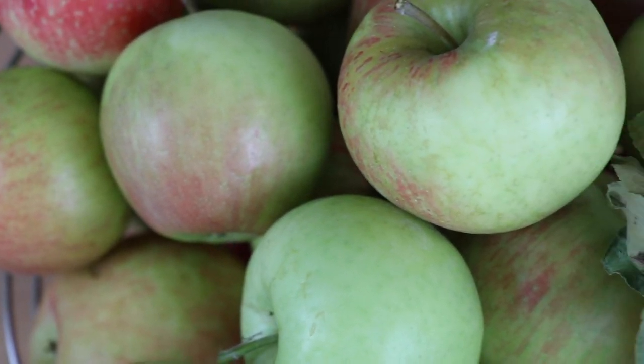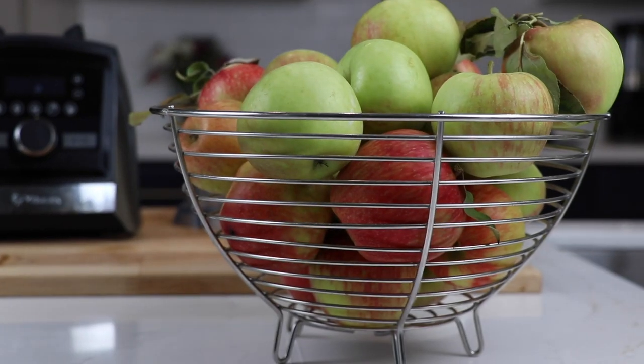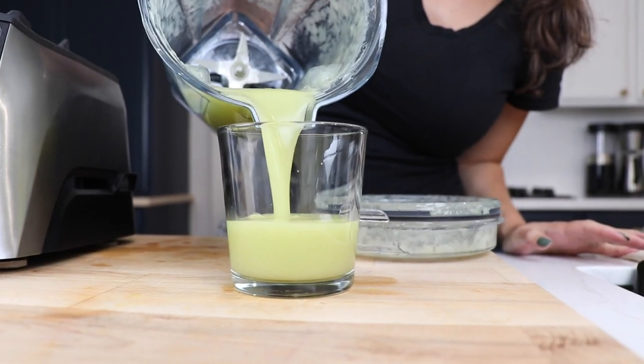Hey guys, today we're using our Vitamix to get rid of those extra apples that we picked at the orchard. First one, we're going to make apple juice.